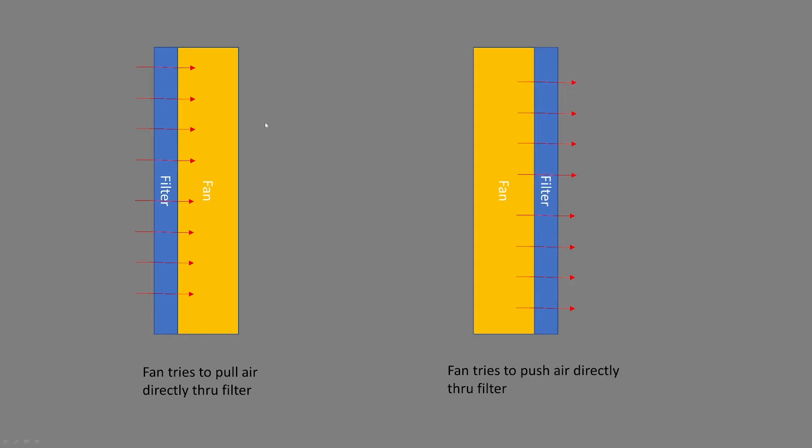A little bit of demonstration for the test. You've got the filter, you've got the fan, and the airflow tries to go through it. The second test is: you've got the fan, then you have the filter, and the fan tries to force the air through the filter. The first one is like old classic PC cases where the filter was literally directly over top of the fan, so it was really hard to make the fan work.